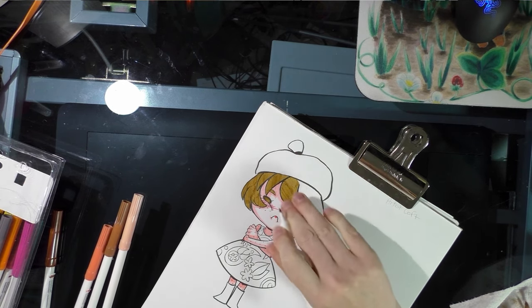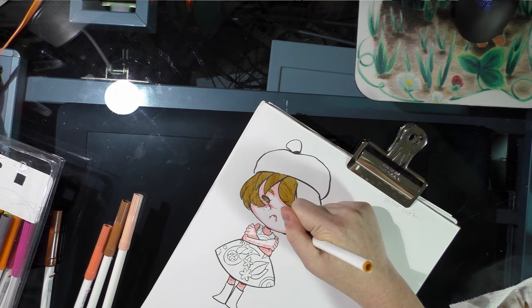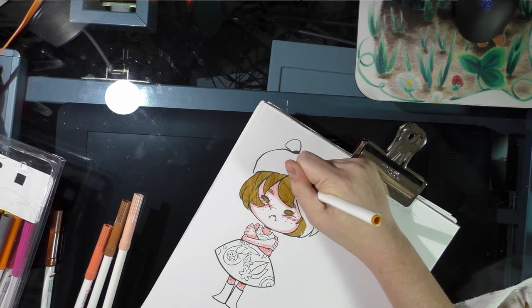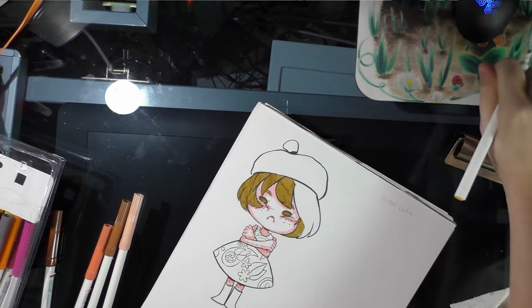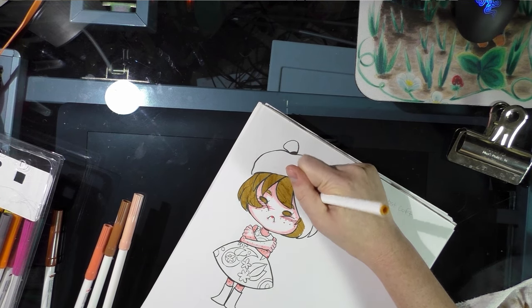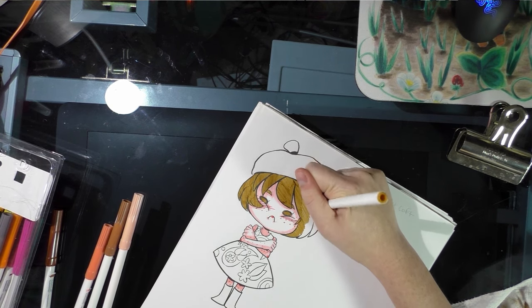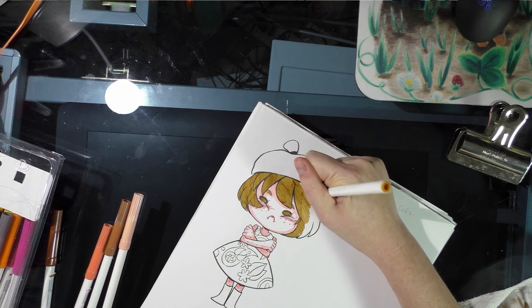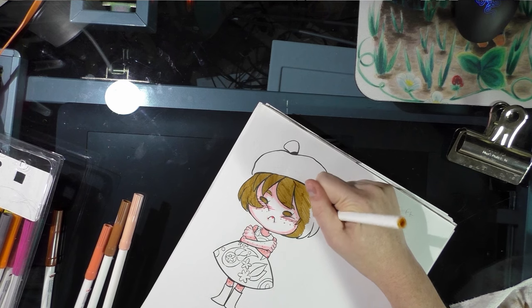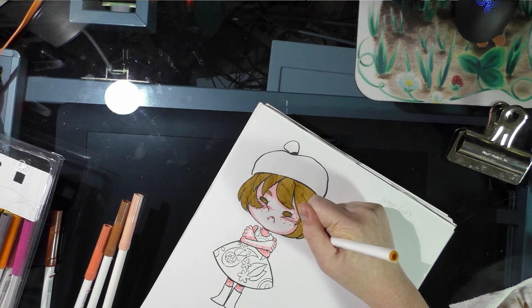So you will get some streaking. These are really bad water-based markers anyway. They're sold in Michaels' art supply section, not the kids' section — next to nicer markers. But in general, Artist Loft is a Michaels brand, and it's kind of a crummy brand. Their materials are hit and miss at best.